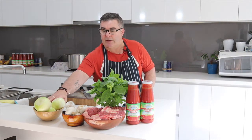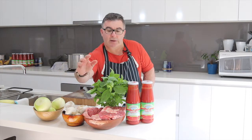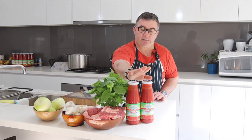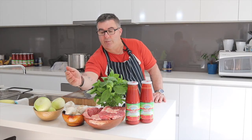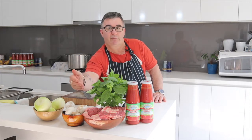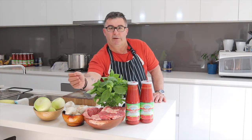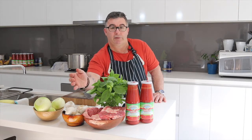Today's ingredients are diced onions — I'm going to dice them up in a minute — crushed garlic, chopped basil, tomato passata, and I'm going to brown off some osso bucco as well and put that in the sauce. That gives a very nice flavor, and later after it's cooked it just falls off the bone.